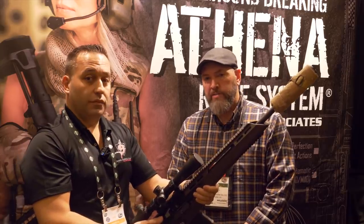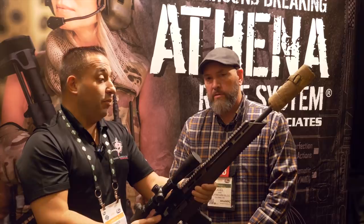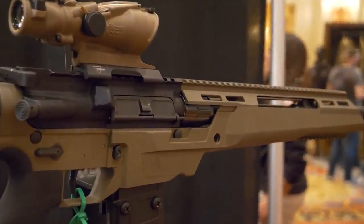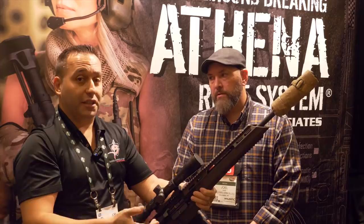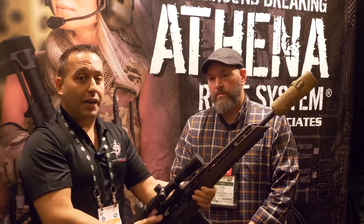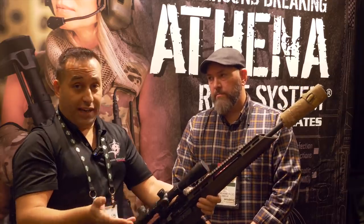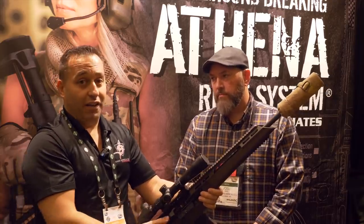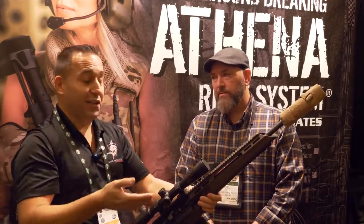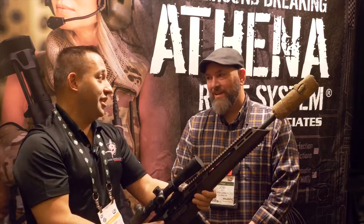These are available now and should start shipping within the next three months. If anybody wants to see what we're doing, feel free to reach out to us at drakeassociates.us, or give us a call at 631-905-1217. We're located in Vero Beach, Florida. If you're at SHOT Show today or tomorrow, come see us at booth 31007.